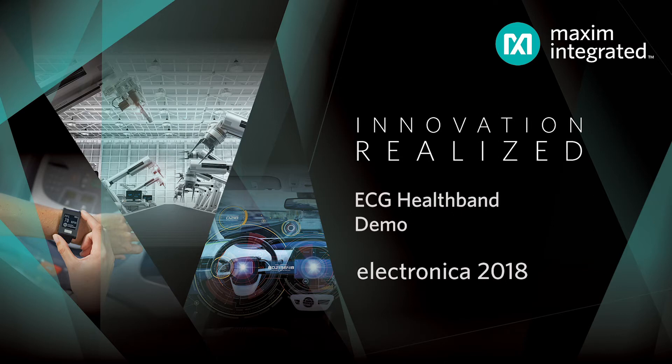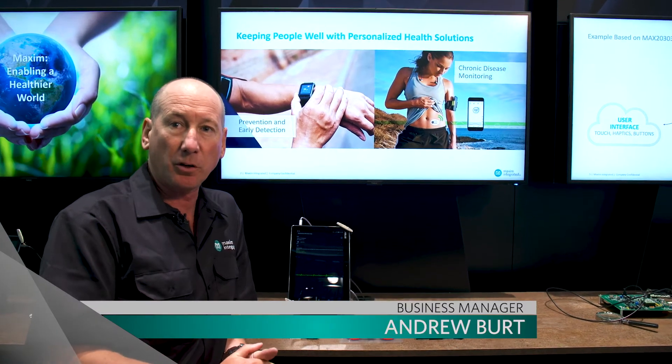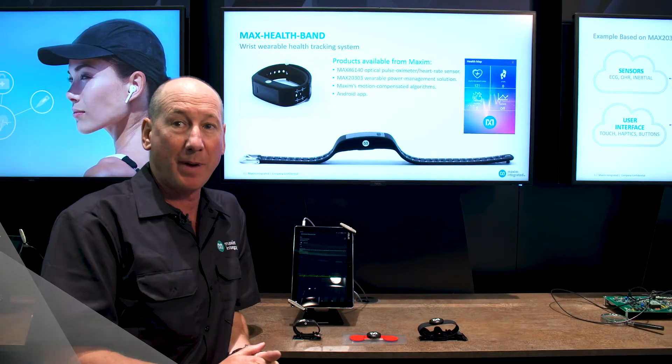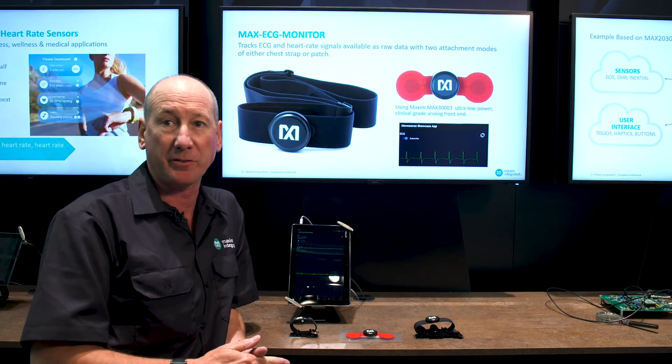Here at Electronica, we are showing Maxim's Healthband product and Max's ECG monitor. These are complete products that use Maxim sensors that allow the user to collect real-time data of body vital signs.